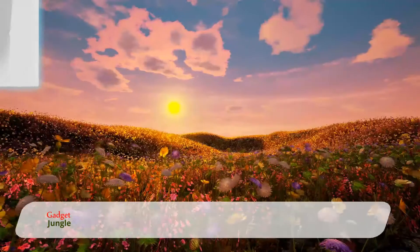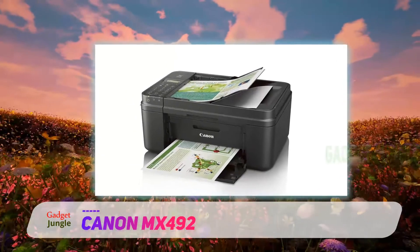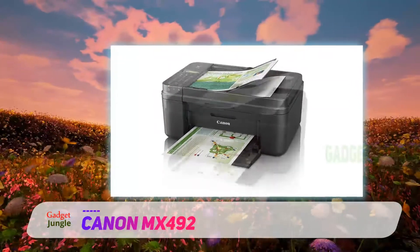Canon MX492. This particular product by Canon is one of the best seller products, and we will further elucidate why this printer deserves to be on this top list. This wireless all-in-one inkjet printer